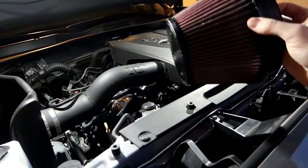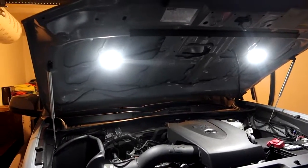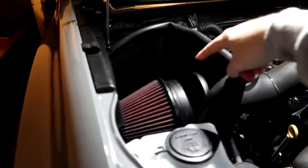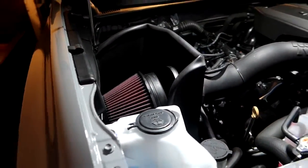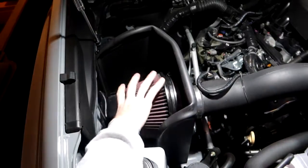I let the filter dry for about 30 minutes and now we're ready to install it back on the truck. I'll grab my drill, put the hose clamp around, and pop it back on — nice and snug. And that right there is how you clean and recharge your K&N air filter.